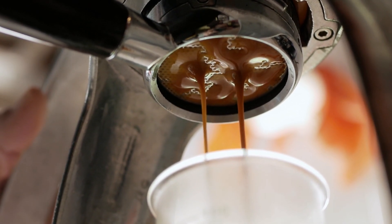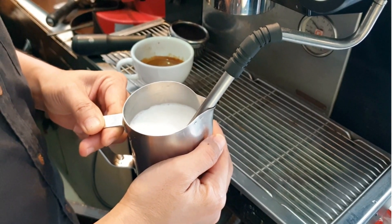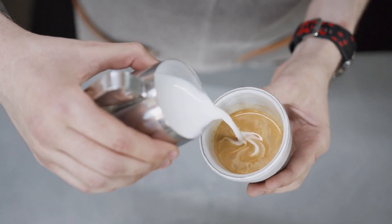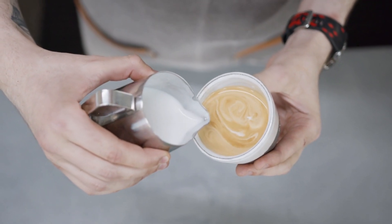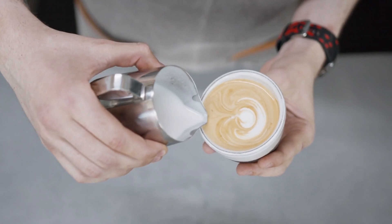Now let's talk about transforming milk into a velvety smooth foam — the key to latte art. The key is the density difference between espresso and properly steamed milk. Espresso is a concentrated, dense liquid, while steamed milk filled with tiny air bubbles is significantly less dense.